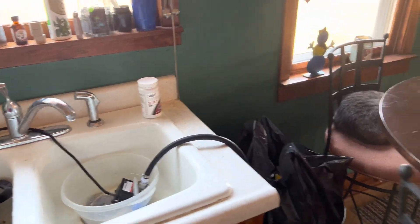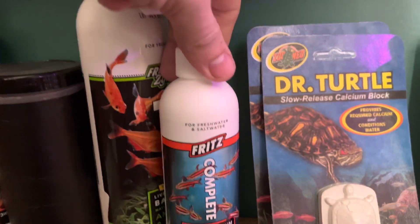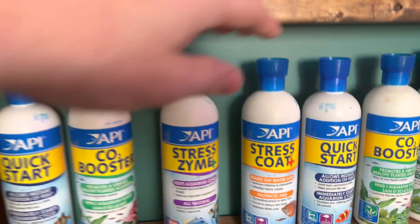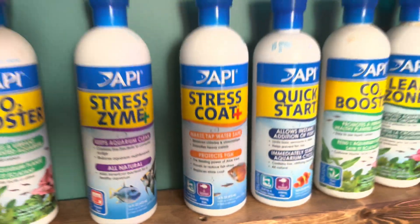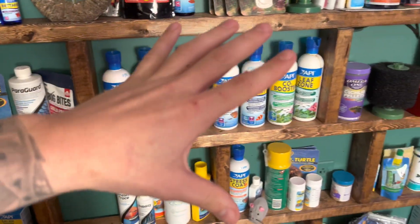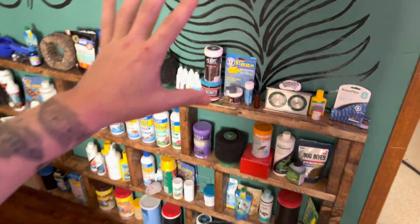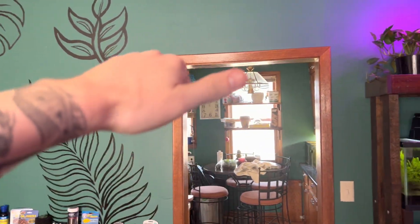People always ask me if there are other dechlorinators on the market — of course there are, there's all kinds. We have Fritz Complete, which is a full-spectrum water conditioner. We have Stress Coat, a water conditioner that removes chlorine and chloramine. So there are tons of different products, but you've got to be careful — a lot of these products are sort of trash and I don't advise you buy them. Seachem Safe and Seachem Prime are staples of the hobby.